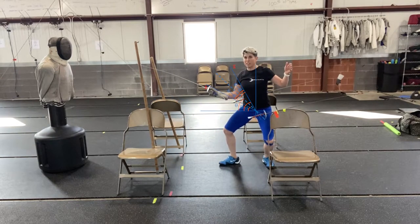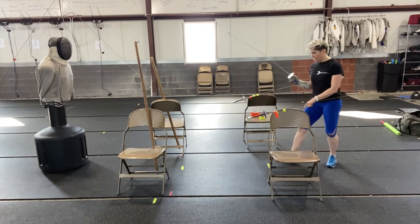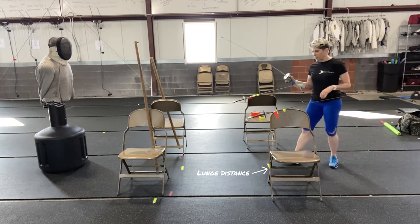Make sure that your recovery is looking good. Your recovery is almost more important than your lunge. I'm going to start outside of my lunge distance — so I'm going to be at an advanced lunge distance. I can start way out here if I want, whichever you want to work on.